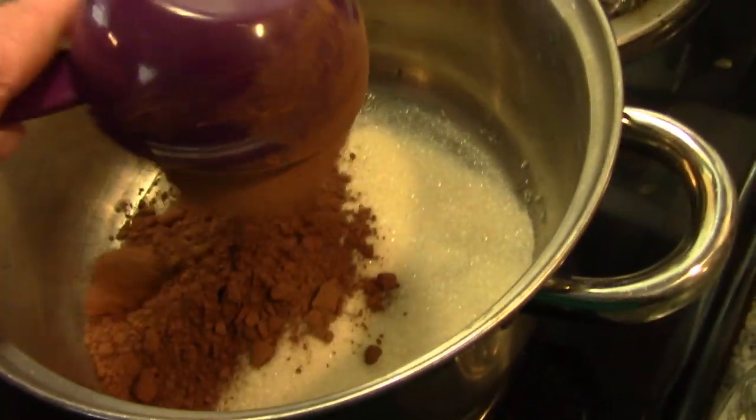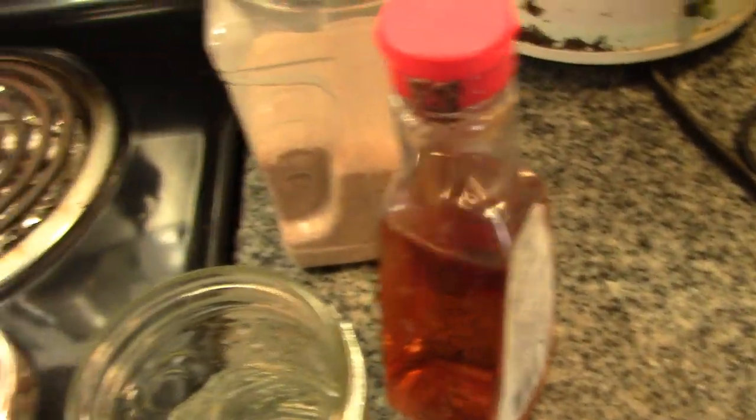You need one cup of sugar, half a cup of cocoa, one cup of water, a pinch of salt, and some vanilla. Let's get started.